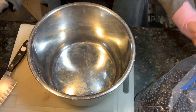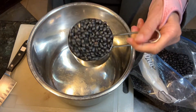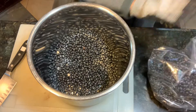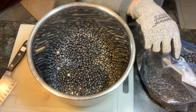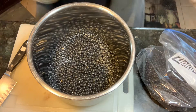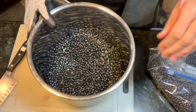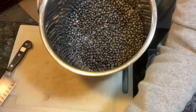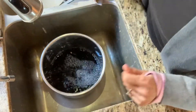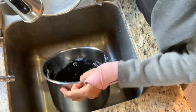Beans are really easy to make in your Instant Pot. We need three cups of dry black beans. You can make smaller batches if you want, but lately I've just been loving the black beans. We need to clean them because sometimes little rocks get in there — you don't want little rocks in your beans. We rinse them off and then drain them.